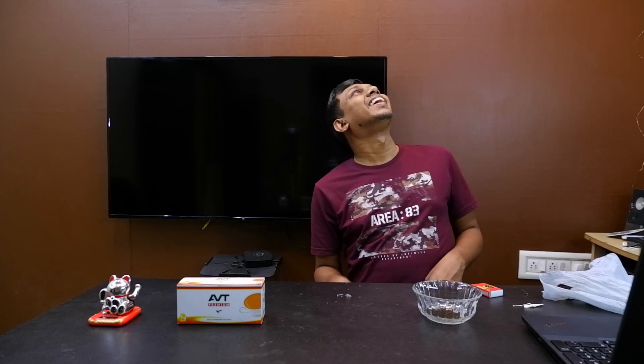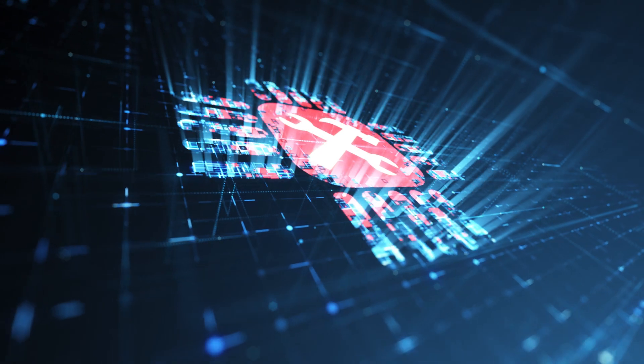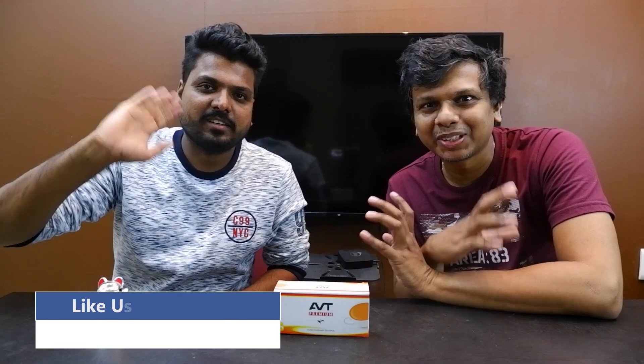Yes! Hello! Let's go! Hi guys! Welcome to the episode.